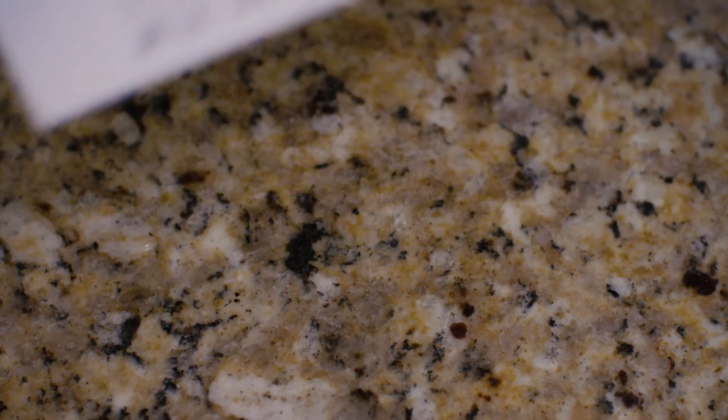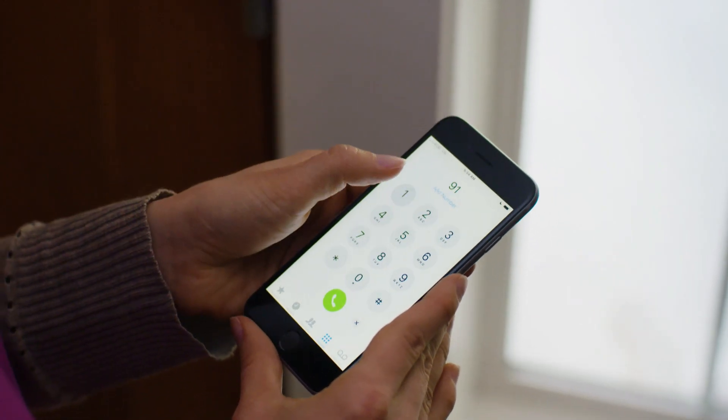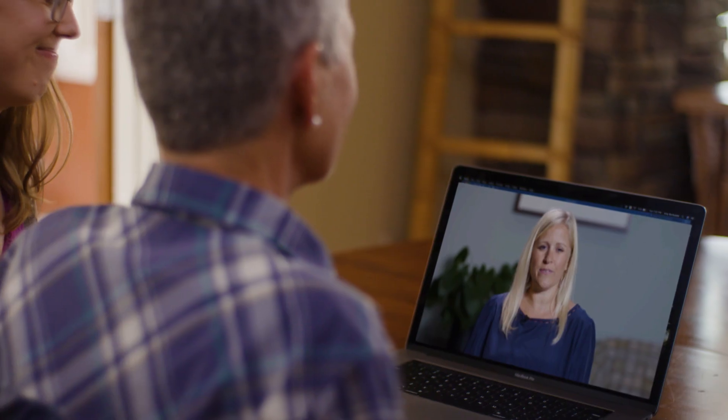If an ER visit is necessary, don't forget to take the joint replacement card with you. If the situation is life-threatening, call 911. Please watch the other joint replacement videos for additional information. Recovery is a process — be engaged and take care of yourself every step of the way.